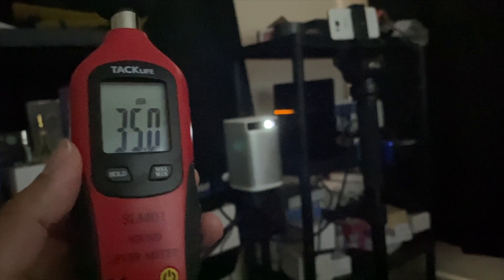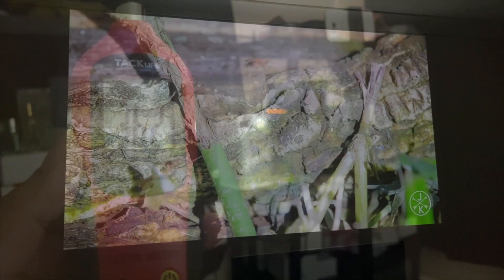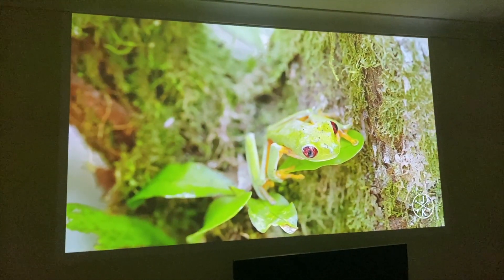Testing out the fan noise: here is my sound meter and the fan noise peaks at around 36 decibels from a one meter distance.